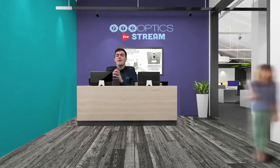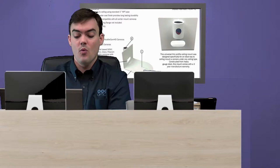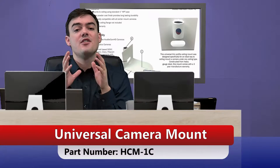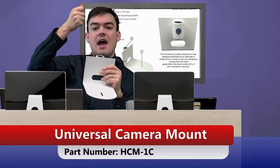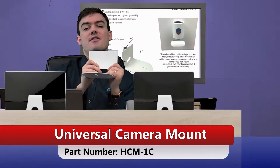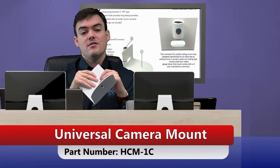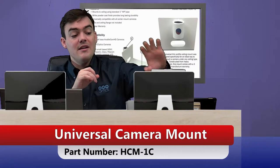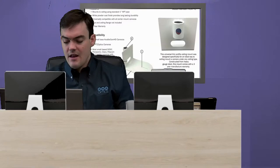Here I am in our modern lobby virtual set and behind me I have the datasheet for this HCM1C. The part number is below — we're going to be talking about that and all the different features of this mount. It's a great mount for ceiling mounting our cameras where you want to bring the camera down 2, 3, 4, or 5 feet with a 1 inch threaded pipe, and then have the camera facing either upright or upside down to get that perfect angle. You might not want it flush mounted to the ceiling because it's too tall of a ceiling, for example.